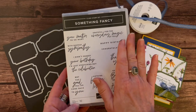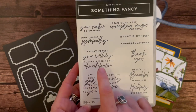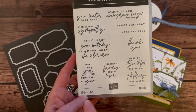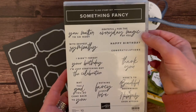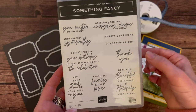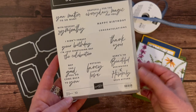Awesome sentiments in here, like: 'you matter to so many,' 'with deepest sympathy,' 'I didn't forget your birthday, I'm just stretching out the celebration,' 'may the good you do come back to you,' 'nothing fancy, just love,' 'grateful for the everyday magic of you,' 'happy birthday,' 'congratulations,' 'thank you,' and 'here's to beautiful beginnings and happily ever after.'